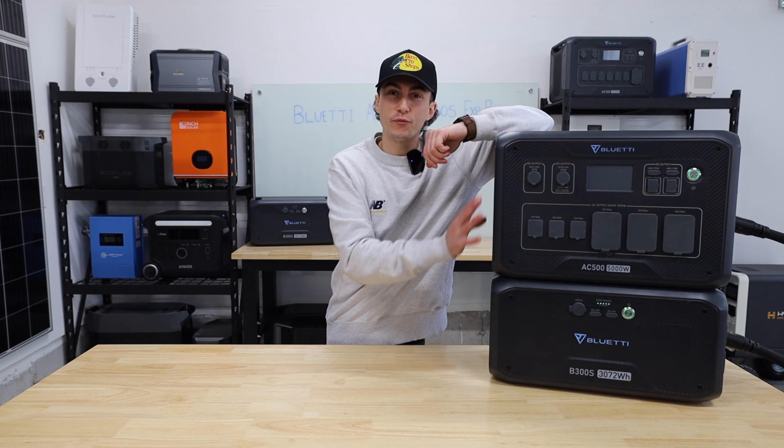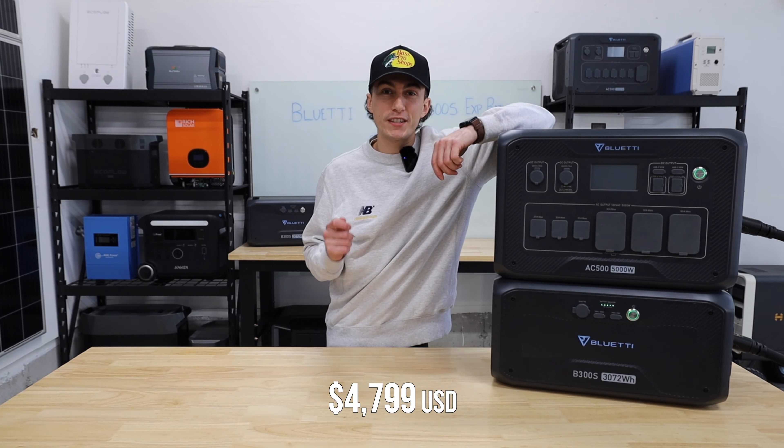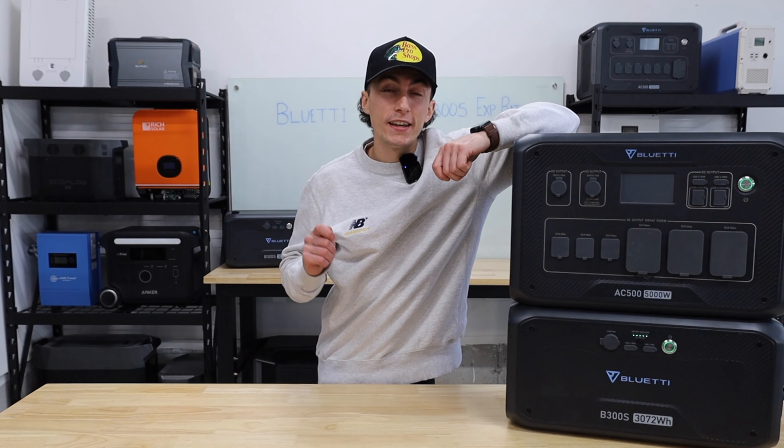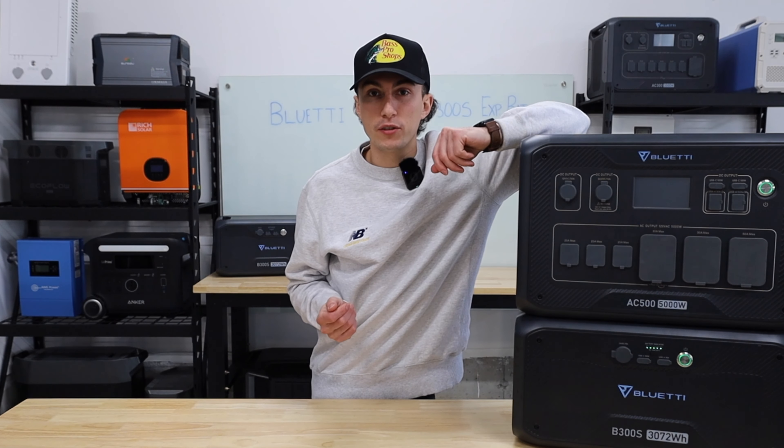Right now in early 2024, the price of what you're looking at here is $4,799. That is a lot of money for a misidentified, confused little unit.